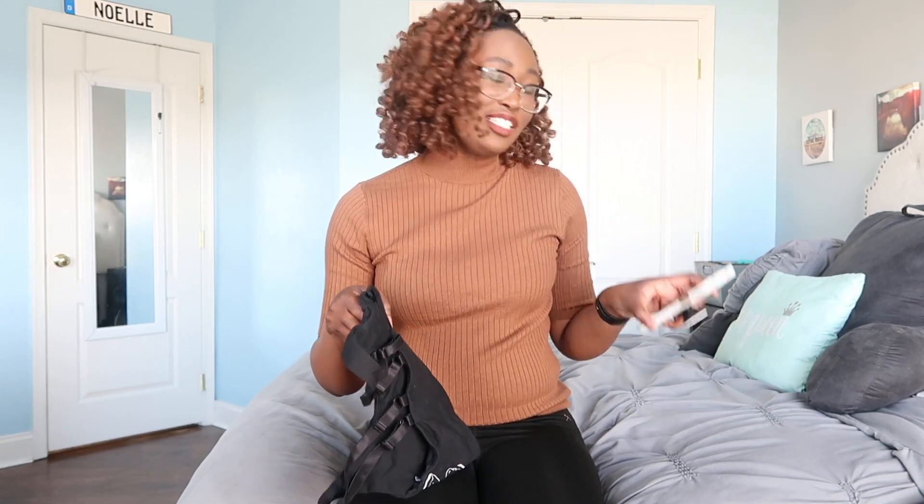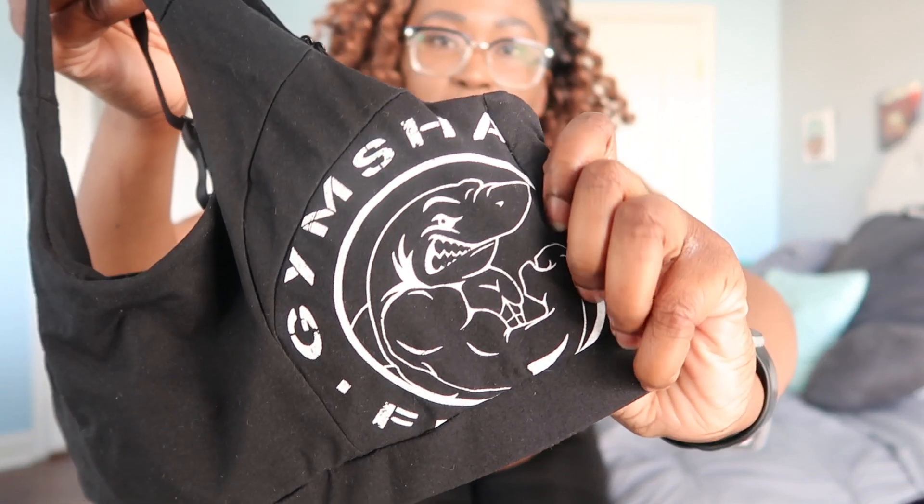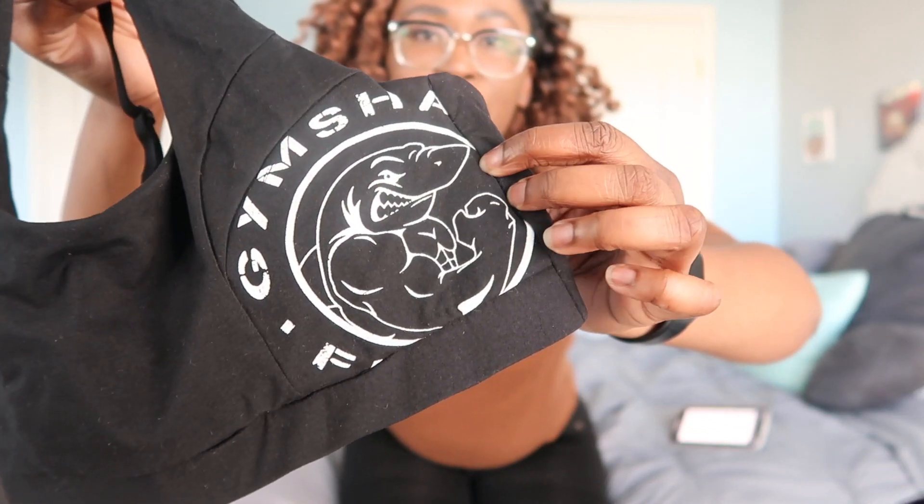The first thing I'm going to show you is the Gymshark Legacy Fitness Bralette. I will link it down below if they still have it — if not, I'll try to find similar pieces. But it's just this little bralette; it has the Gymshark logo and it's basically just a basic bra.